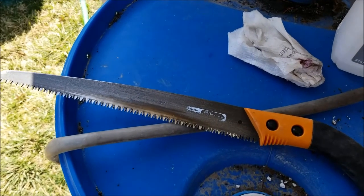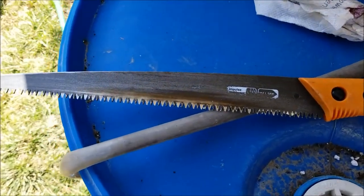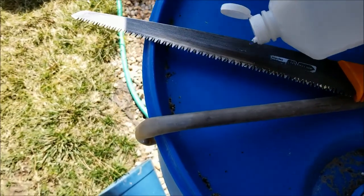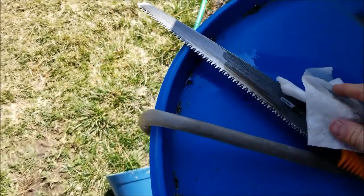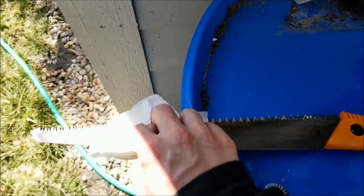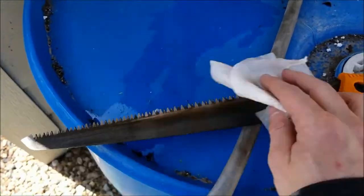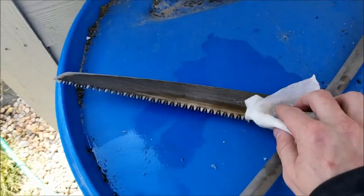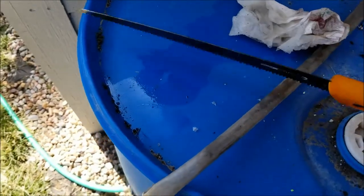An important step when pruning is to make sure you use clean tools. I have a pear tree, a peach tree, and an apple tree in my yard, and you want to make sure you don't spread diseases among trees when pruning. I have a sharp pruning saw and every time I make a large cut I put a little rubbing alcohol on a paper towel and wipe it down so no diseases are transmitted to the next tree. Just like you wouldn't want someone to do surgery on you with dirty instruments, pruning is basically surgery — make sure your tools are clean and sterile from pathogens that could damage your tree.